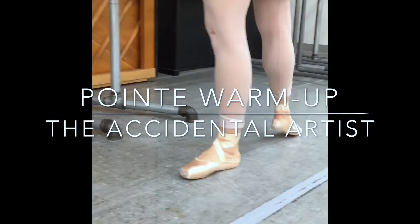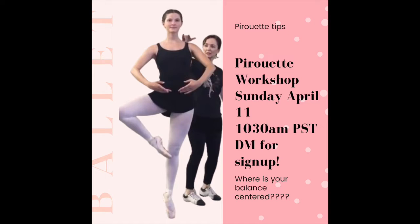Join me for my upcoming pirouette workshop, where I'll teach you some of my tried and true techniques for increasing your pirouettes, or even getting that solid single.